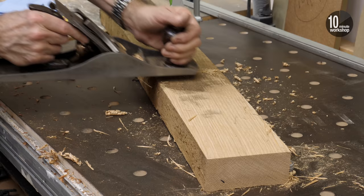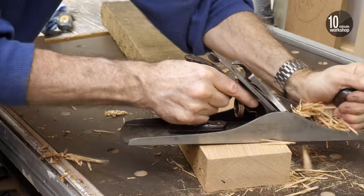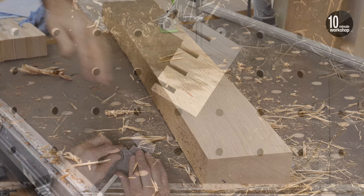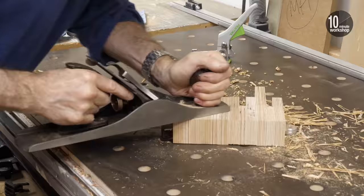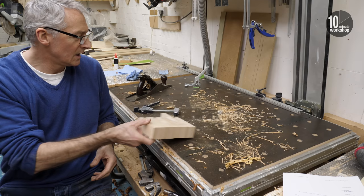After setting the plane to cut evenly, it's time to make some shavings — first on some rough-sawn oak, and then the real test on a stack of glued-up birch ply. I'd say that was pretty much spot on.